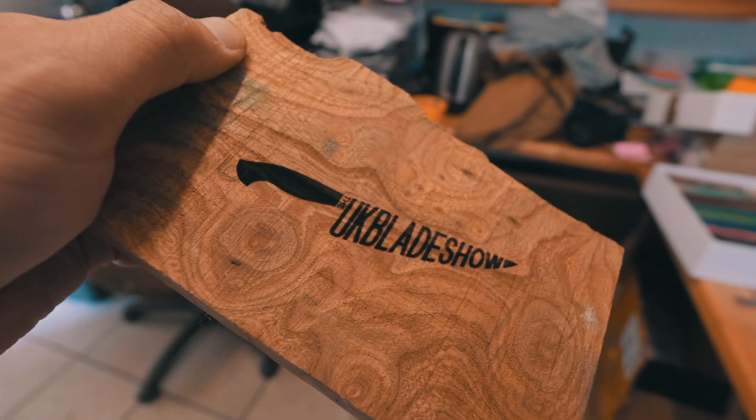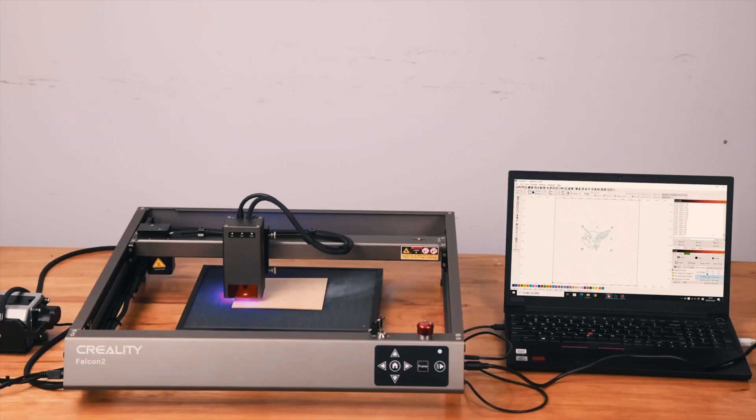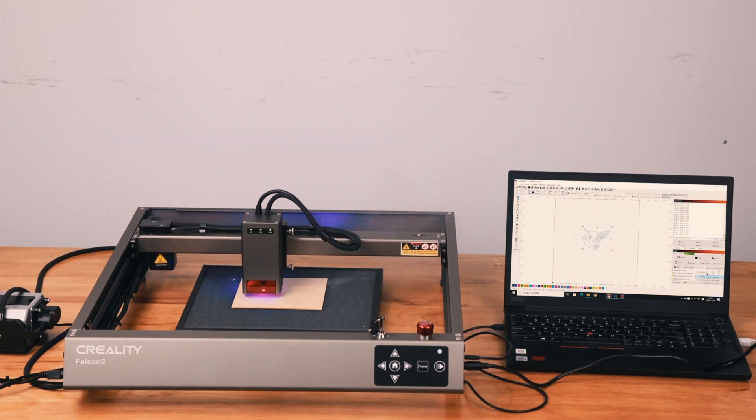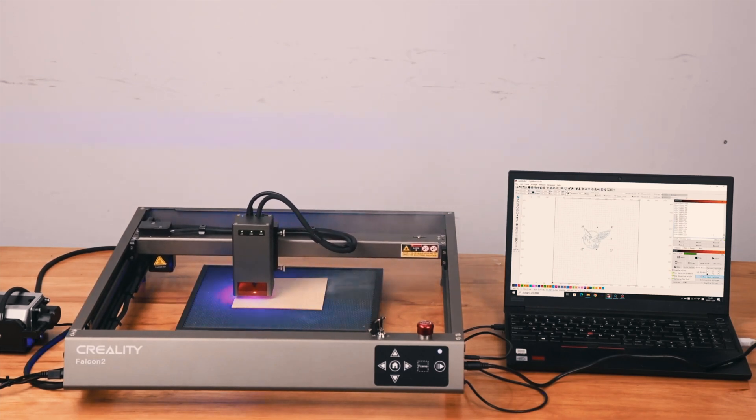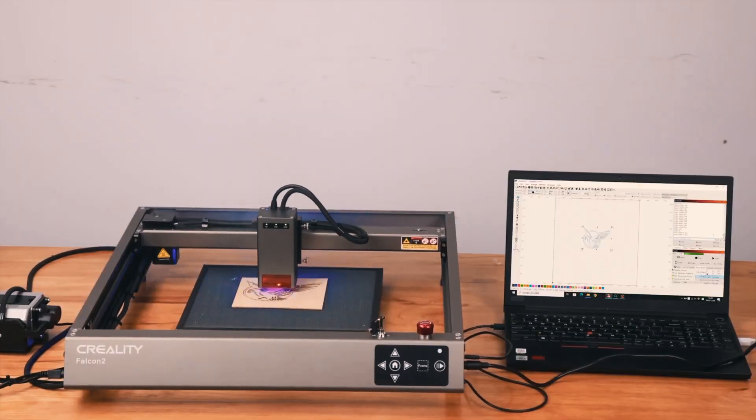We also did some vector engraving tests and the Falcon 2 again performed admirably. The air pump and the integrated air assist laser module work well together, producing some notable differences in the engraving results.